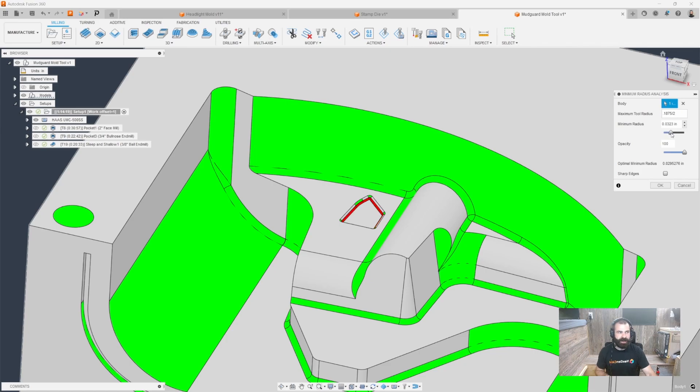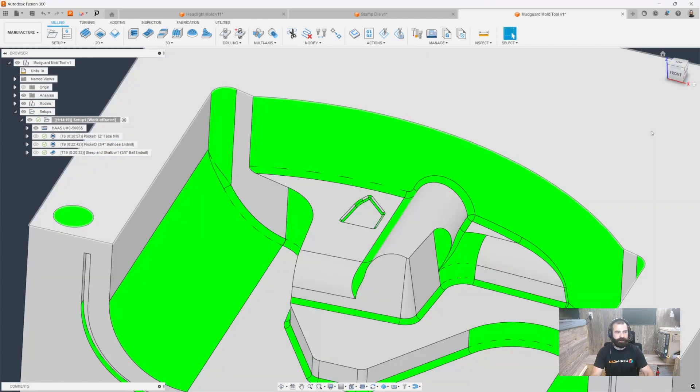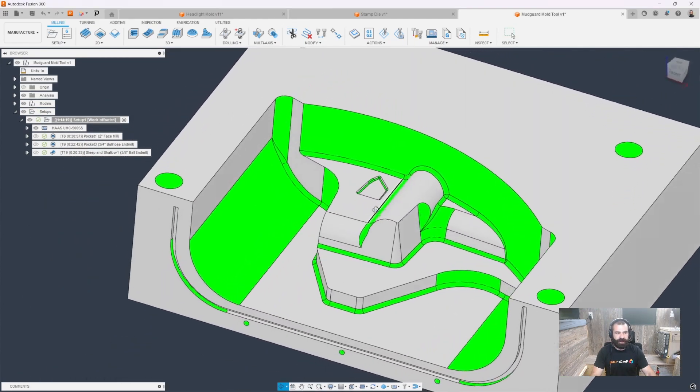In this case, we're going to need less than a 0.031 end mill, and I can go ahead and type that in. The moment we get to 0.030, it looks like 0.029 might be the magic number. Inch or metric does not matter. This is a very handy tool to just plug in a tool radius or diameter, depending on how you do the math, and from there determine whether or not you can machine certain areas.